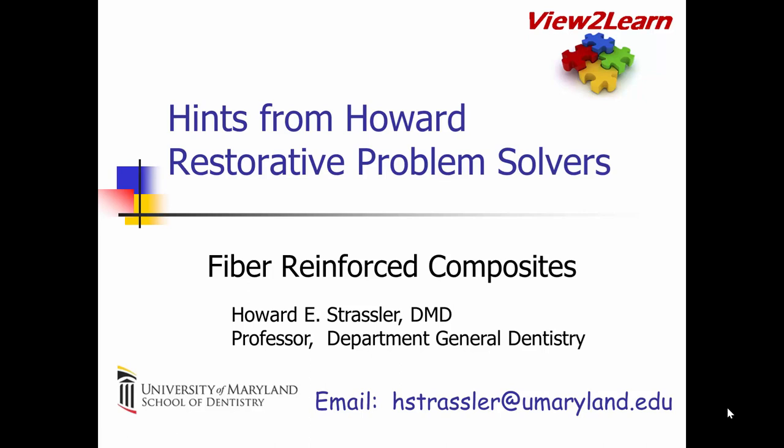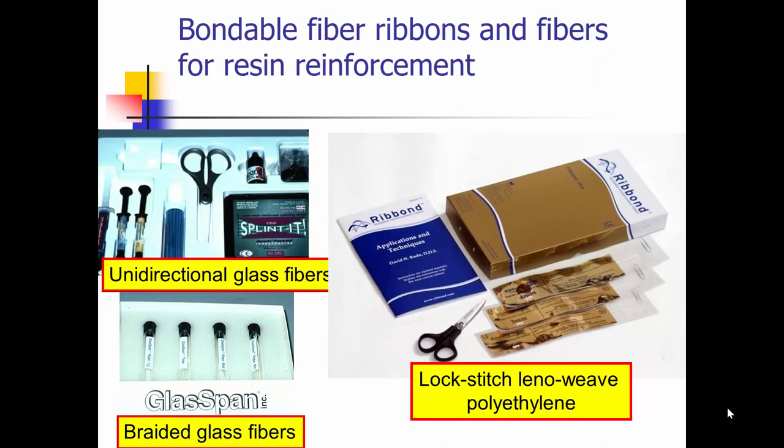This is a Hints from Howard on restorative problem solvers on fiber reinforced composites. I'm Howard Strassler. Embedding fiber ribbons in composite resin allows us to restore teeth in a variety of ways to achieve clinically successful and long-lasting results.